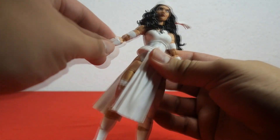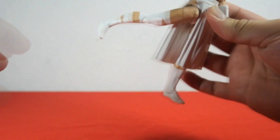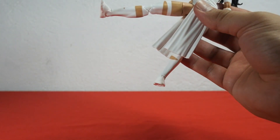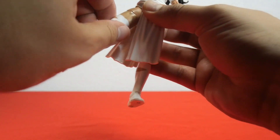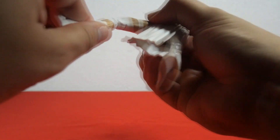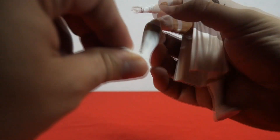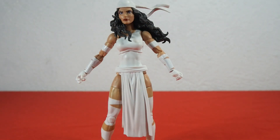Let's check leg articulation. You can do a frontal kick, move the leg backwards, and move the leg out. We have a thigh cut — you can rotate the thigh completely. Below we have a double jointed knee, and you can bend the knee very nicely. We do not get a shin cut, but we do get foot articulation. There's no toe articulation. And that's it for Elektra's articulation.